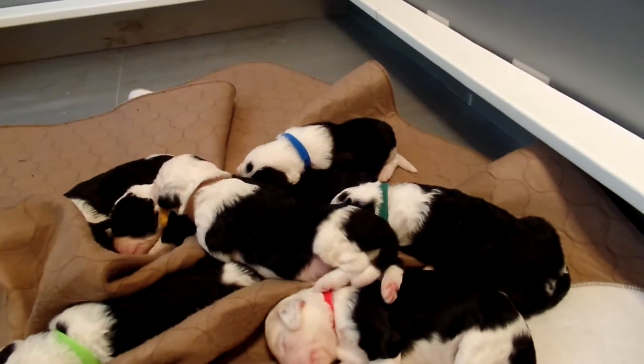Shelby spends almost all of her time in with these puppies. So that's our puppies.